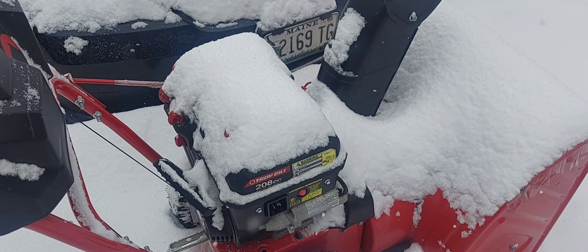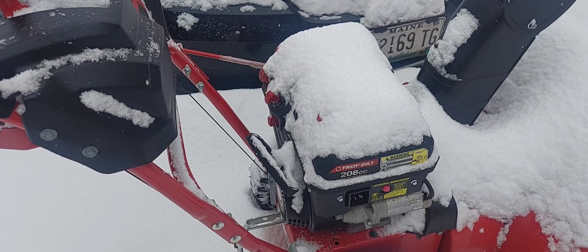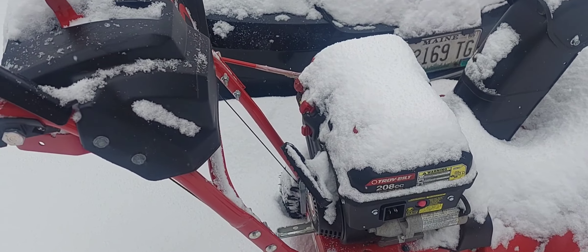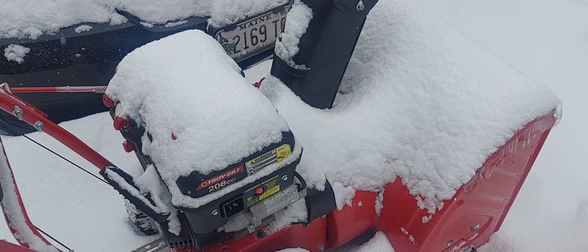Otherwise I'm too old to shovel and too broke to have someone come and plow it every time. So it works out really, really well.